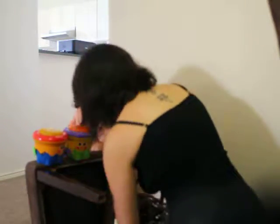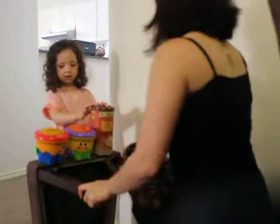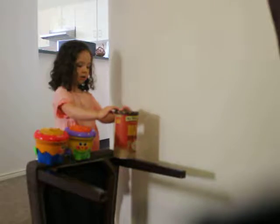My lolly case. Thanks very much, Lolly Shop Lady. I'm going to go decorate my party now. Bye! Bye!